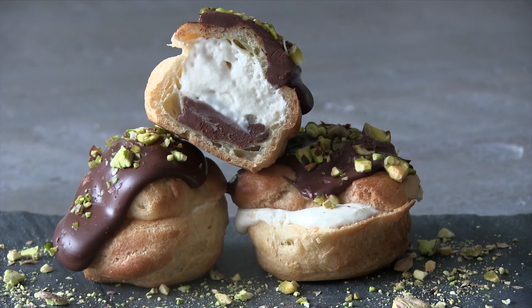Four minutes or less. I'm Felix. Today we're making Baileys Liqueur Pistachio Cream Puffs. Let's get started.